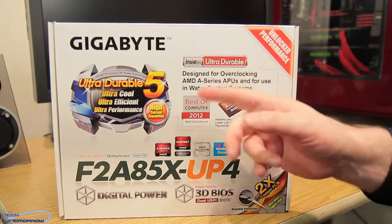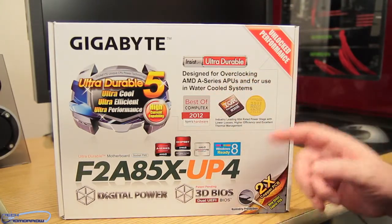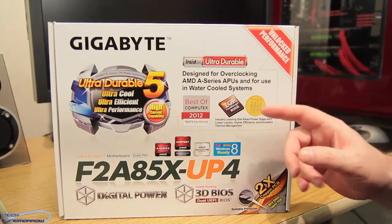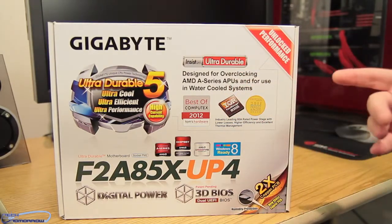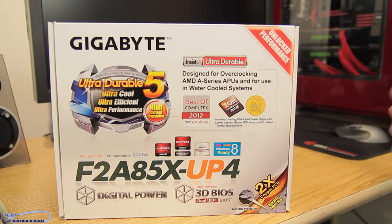It's designed for overclocking AMD A-Series APUs and used for a water-cooled system. Basically they're saying that this board is designed to use water-cooled systems, kind of like the Swiftech H220, the ones by Cooler Master, Thermaltake, and other ones that are out there.